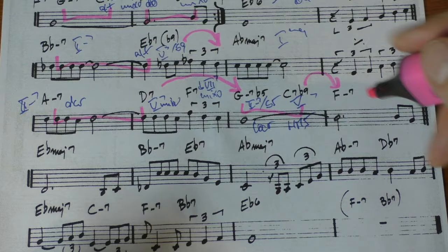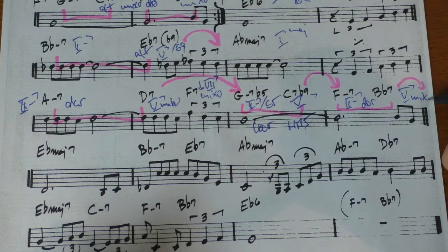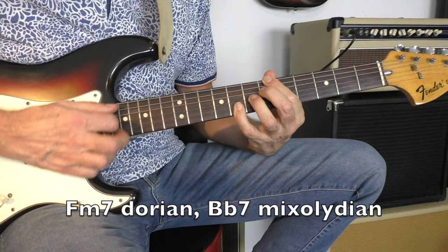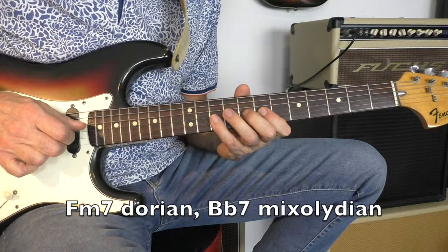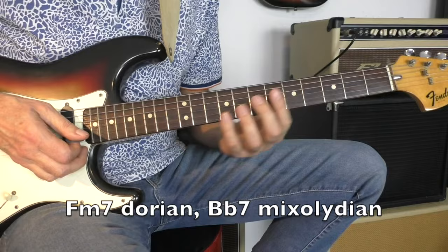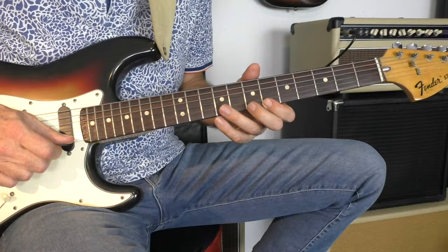And now we are going back — 2-5 going to the E-flat. This is our regular 2 minor 7, 5-7, Dorian, Mixolydian. So now going to F minor 7, playing Dorian, going to Mixolydian on the B-flat 7-9-13. But it's very nice if you want to play an altered chord here — then you could also play an altered scale.